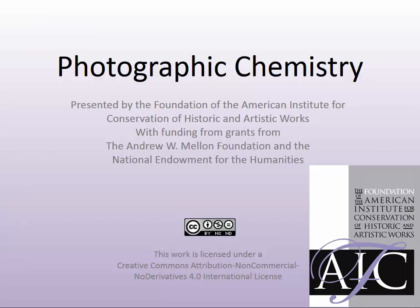Welcome to the series Photographic Chemistry, presented by the Foundation of the American Institute for Conservation of Historic and Artistic Works. This program was made possible by grants from the National Endowment for the Humanities and the Andrew W. Mellon Foundation.